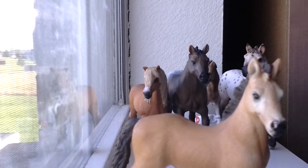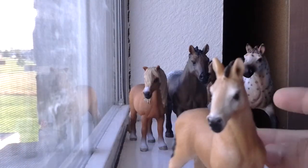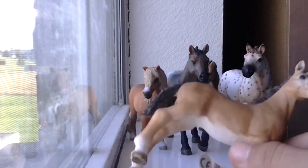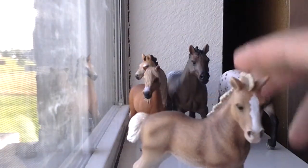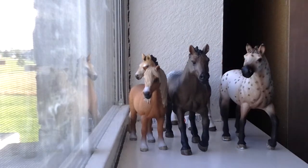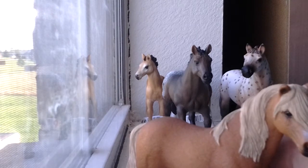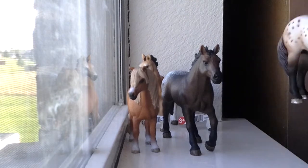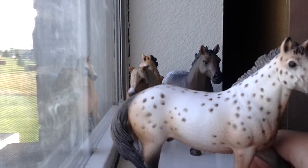First thing first, my Schleich — I have made some names for them. This Tennessee Walker filly, I still don't know whether it's a yearling or a foal, but I'm pretty sure it's a yearling and it's a filly. She still doesn't have a name. This colt doesn't have a name either. But the Dartmoor Stallion, I have named him Where the Flame Grows, or Flame. The Knabstrepper Stallion, I named him Fourleaf Clover, or Lucky.